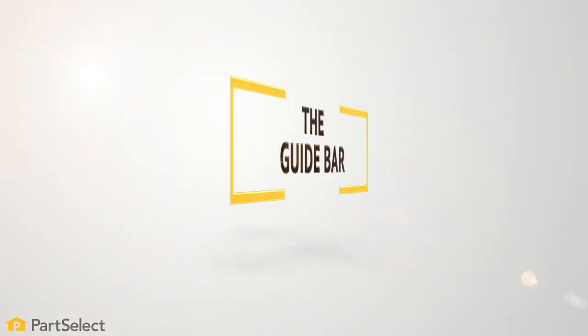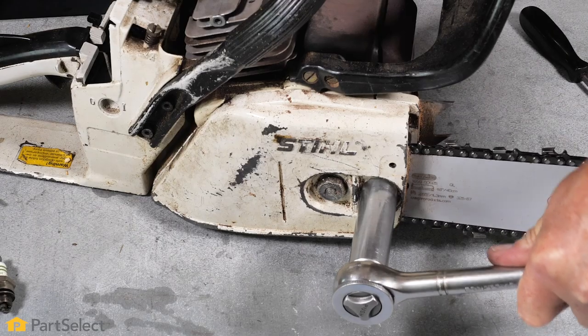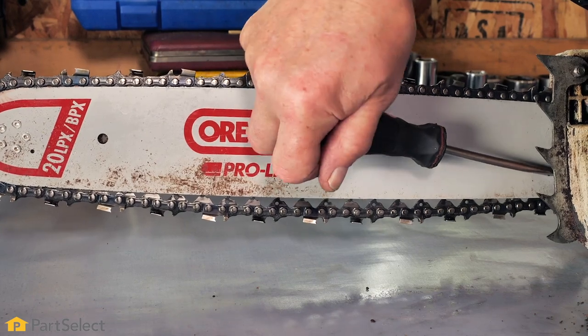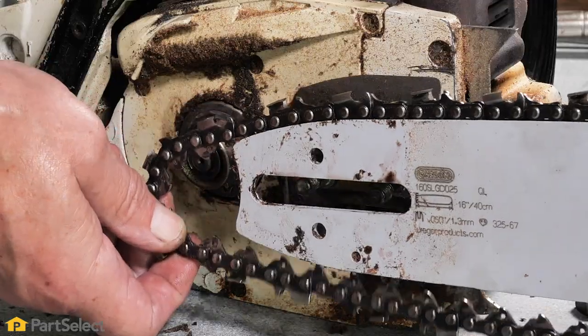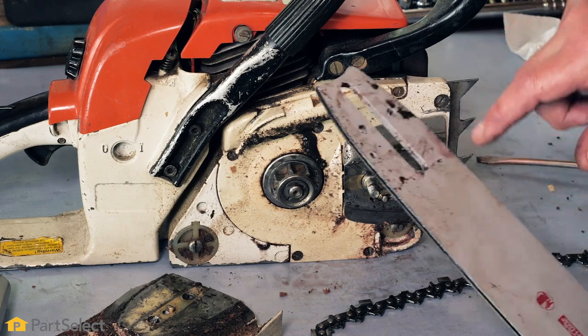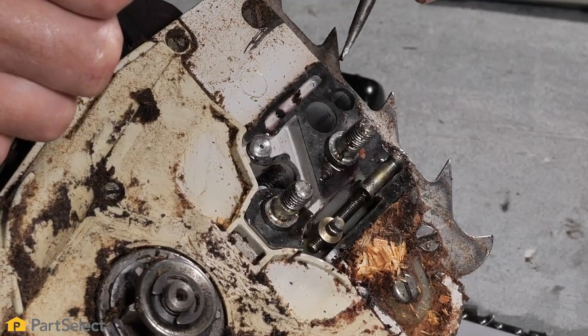Step number six: the guide bar. Use the proper wrench to remove the nuts that hold the guide bar to the body of the chainsaw. Loosen the tensioning screw to allow slack in the chain and then remove it. Clean away any dirt or debris around the oil inlet hole on the guide bar and the oilway on the engine housing.